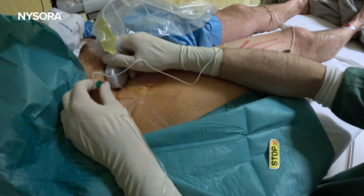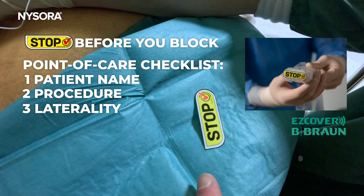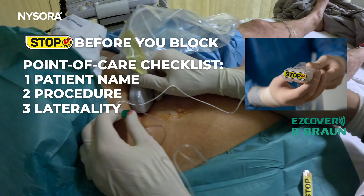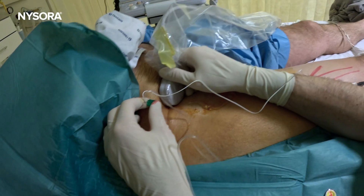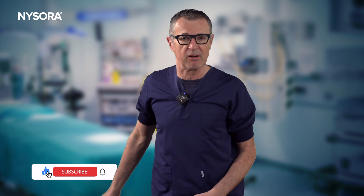Let's review: we routinely use probe covers so we can do a point-of-care checklist, because you can't image until you remove the stop sign. The use of nerve stimulation is extremely important — as we documented even in this case — to detect needle-nerve contact with the femoral nerve and avoid femoral nerve injury or intraneural injection. That was the PENG block in three steps. If you found this video useful, subscribe to NYSORA's channel and never miss future videos on topics important to the practice of anesthesiology.